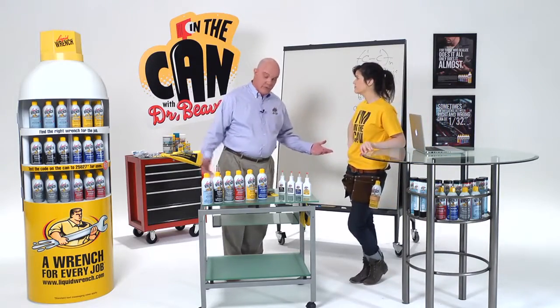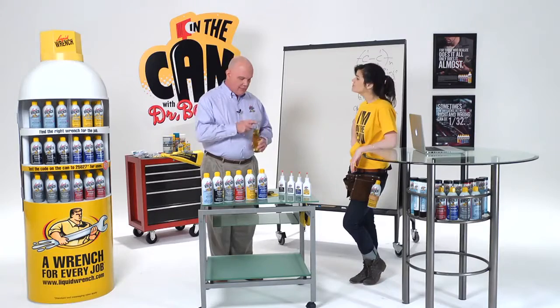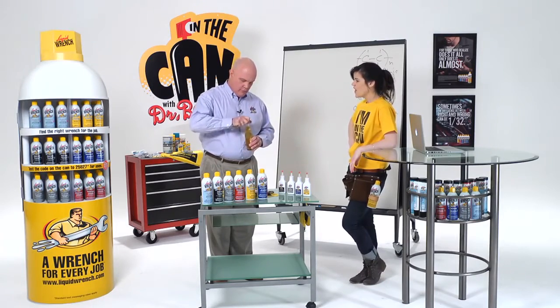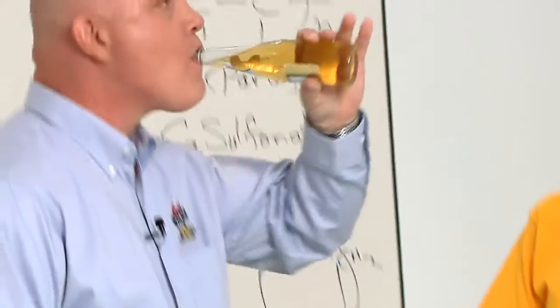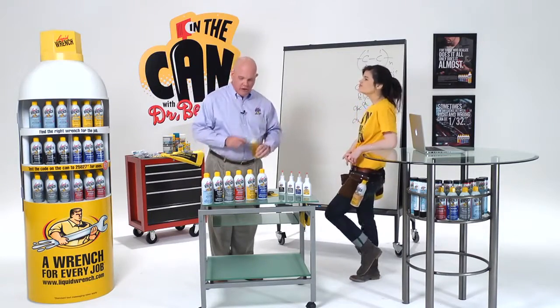Well, you know, I like a good beer too. But you wouldn't think of opening up the beer with a socket — you'd get the right tool for the job. Opens it right up. The sound of success. The right wrench does the right job every time.